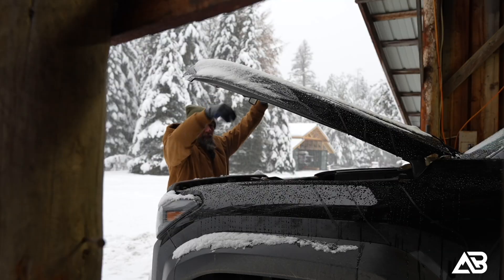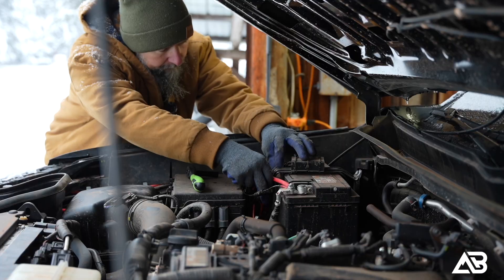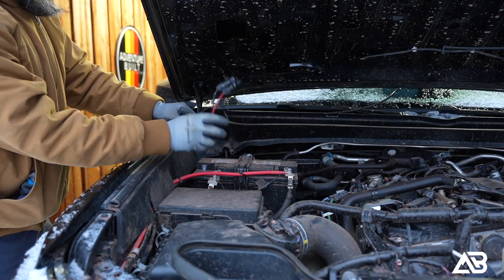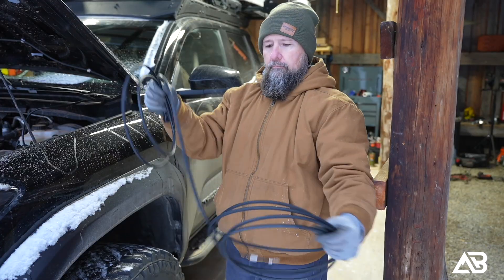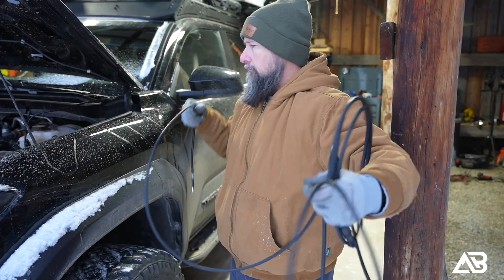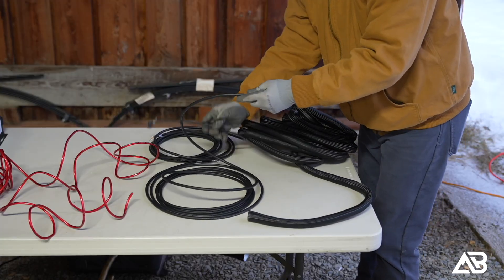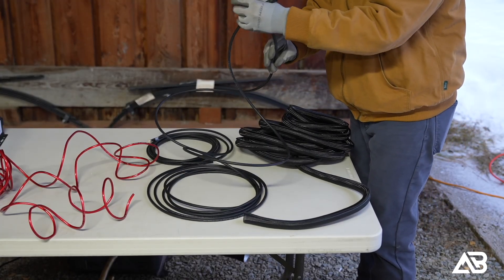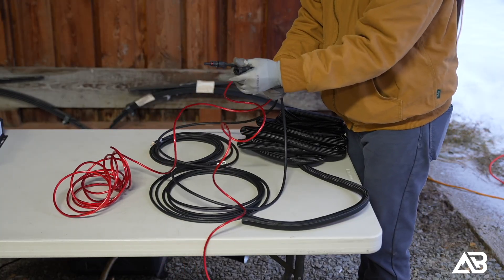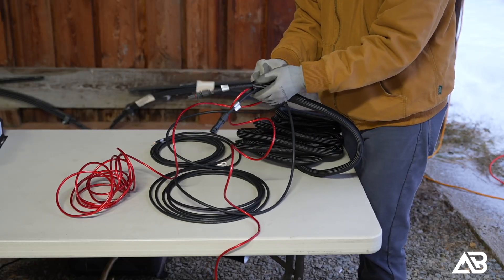The first thing I do with any build when working with electrical is disconnect the starter battery. Anytime you're working with high-amperage electrical systems, this step is critical for safety and protecting your components. Next, I disconnected the existing MPPT controller for my Lensun hood-mounted solar panel, since the Renogy DC-DC MPPT charger will now manage both solar and alternator charging through one device.